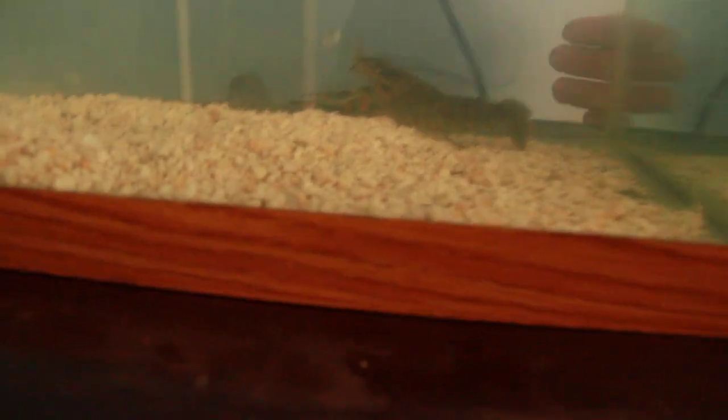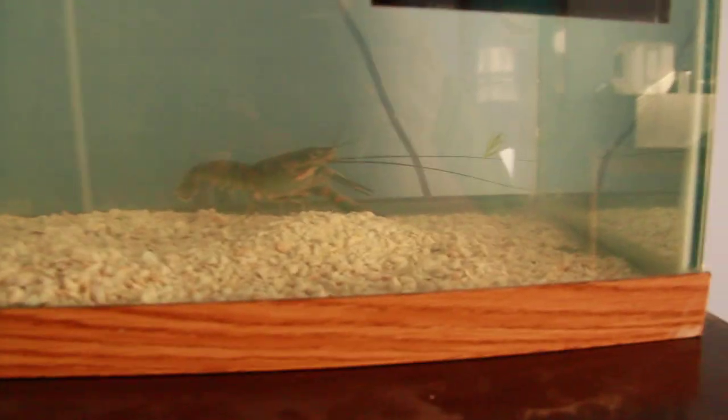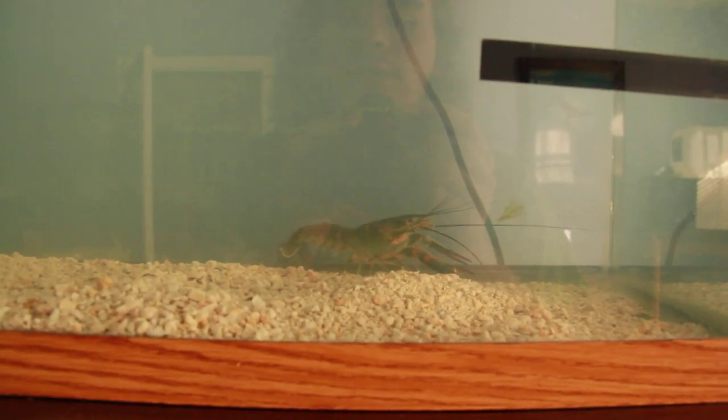Look at that — there's my hand for comparison. He's huge. Yeah, he's definitely scared. He needs some kind of shelter or something.